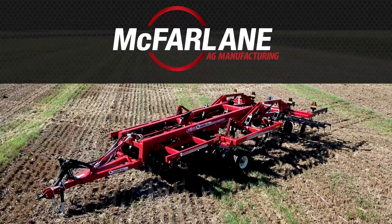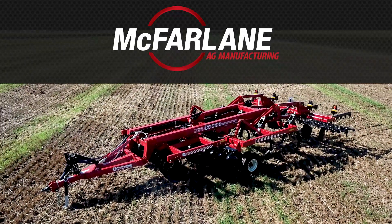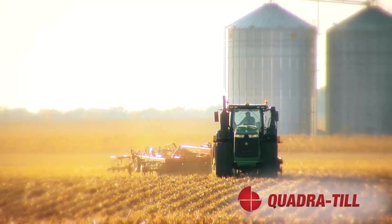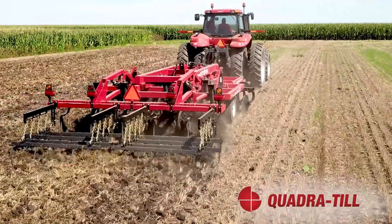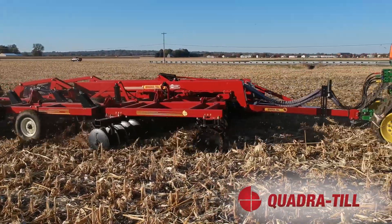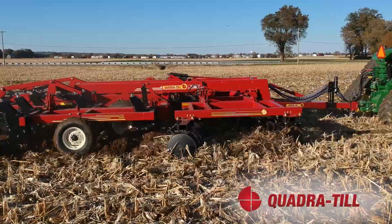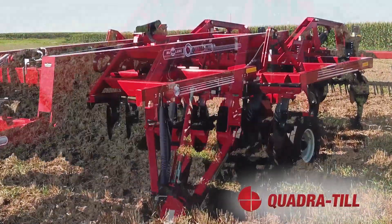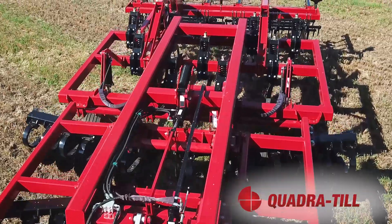McFarland Ag Manufacturing is proud to present our infield demonstration of the Quadratil, the ultimate one-pass fall tillage tool. It is designed to size and mix residue and shatter the soil profile across the width of the machine while leaving a level field. A durable frame with four different tilling actions make this tillage tool uniquely equipped to fit your farm's needs.